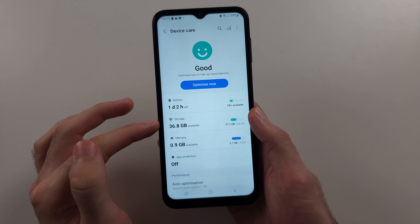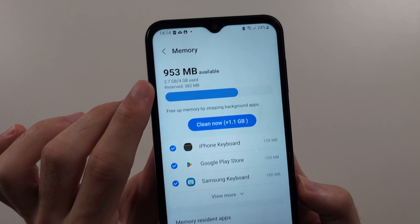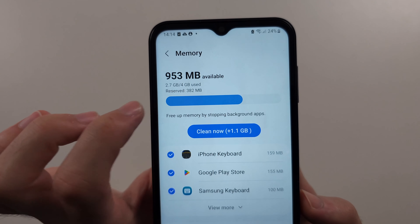In this one, you're going to select the Memory option and patiently wait for it to check your memory. This is the total amount of RAM you have, and you can tap Clean Now to clear the RAM.